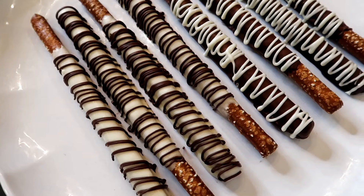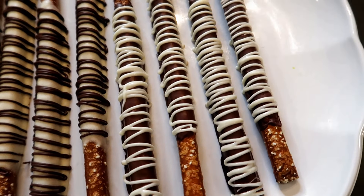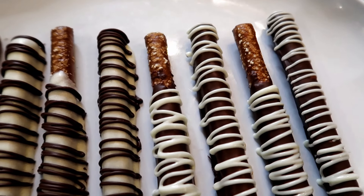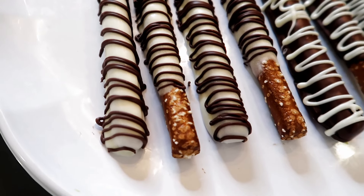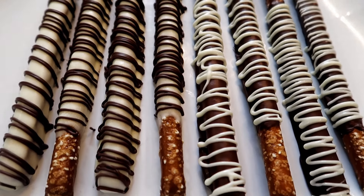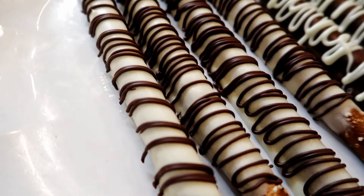Just like that, we have gorgeous pretzel rods. These look like they took forever, don't they? But really, it only took me like five minutes, which is awesome, and it's so not messy. It's just the best little dessert to make for any occasion — baby showers, birthdays, New Year's, which is what I'm making mine for. So it's very easy and they taste so yummy and I just love these a lot.